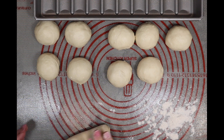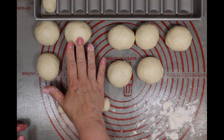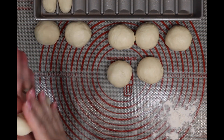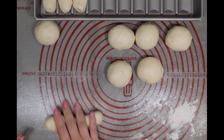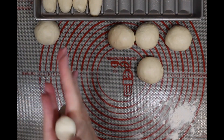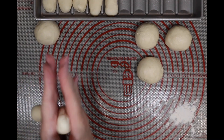You might need to add a little bit of flour if they are a little too sticky. Also, if they start to fight you and don't seem like they want to stretch out to the proper length, just put them down for a minute or two and come back to them. Whenever gluten is fighting you, just give your bread dough a rest, let it relax, and it will work out fine.